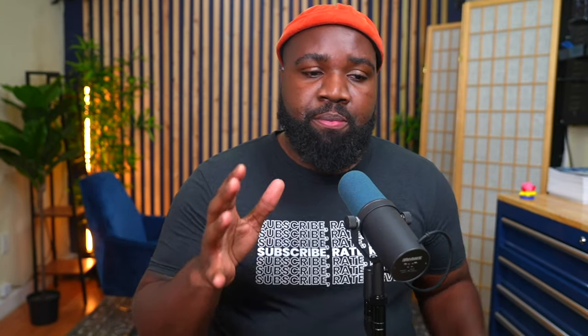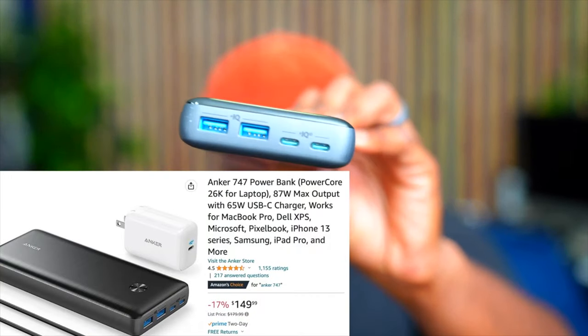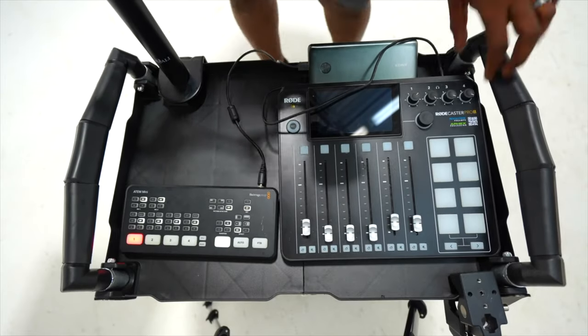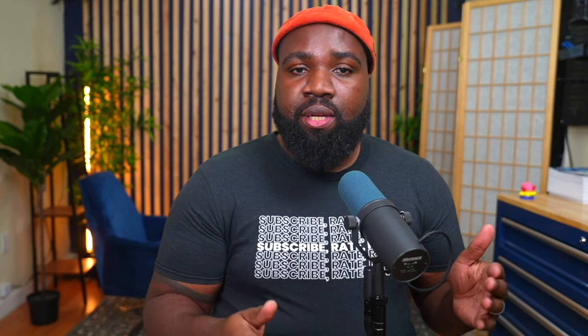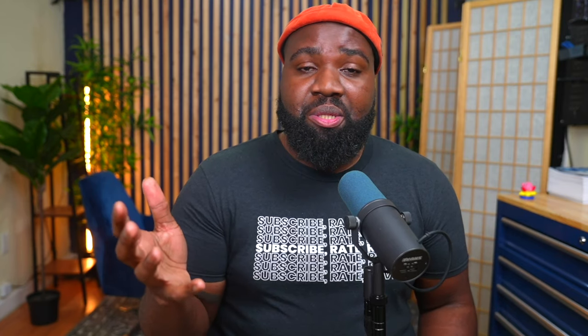Let's talk about power. For powering my cameras, I have one camera being powered by a V-mount battery and the other two are powered by an Anker battery bank. The Anker battery bank has a USB-C plug that I can plug directly into the camera. The Rodecaster Pro and the ATEM Mini Extreme ISO also have the ability to be powered by the Anker battery bank. If I plug in two cameras, the ATEM Mini Extreme ISO, and the Rodecaster Pro, I'm able to get up to 2.5 to three hours of battery life, and I think that's pretty good.